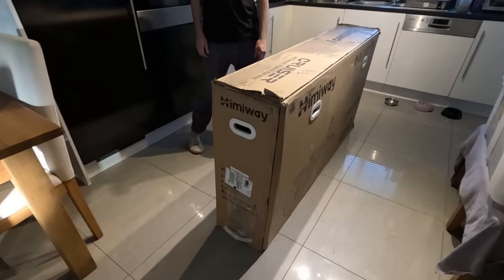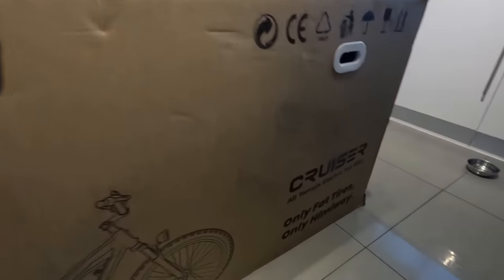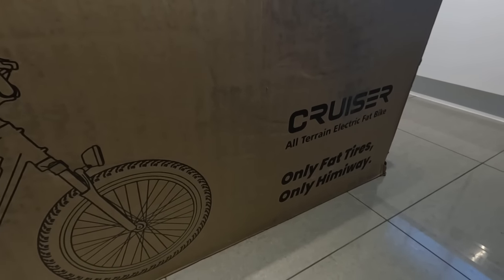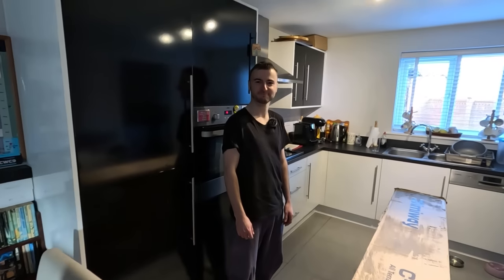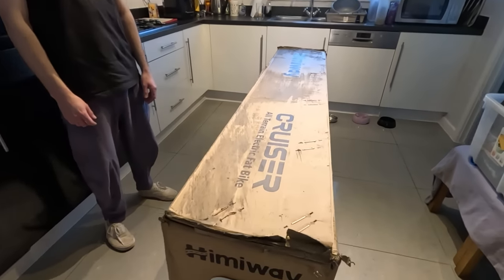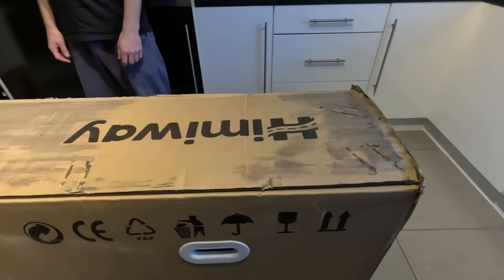We've got this huge box that arrived a couple of days ago from Himiway. It is a cruiser all-terrain electric fat bike. Me being a fat bloke, I'll introduce you to Liam - my nephew - who's going to help us with this. I'm going to get the staples out and have a look at what's inside.